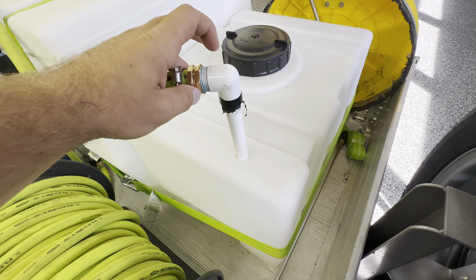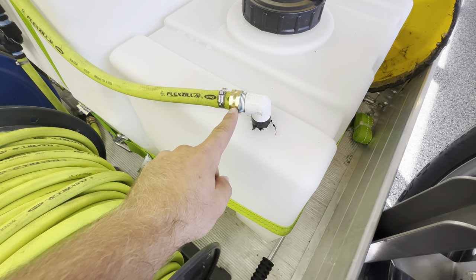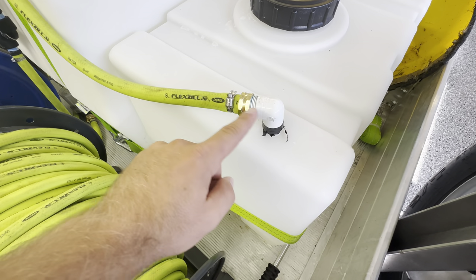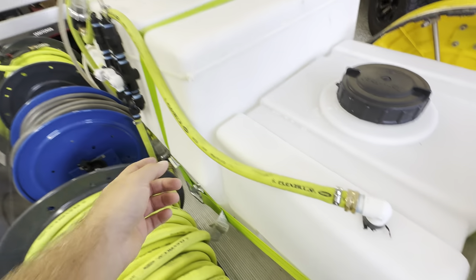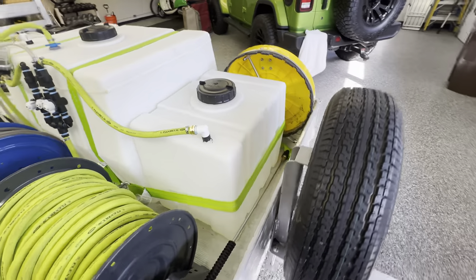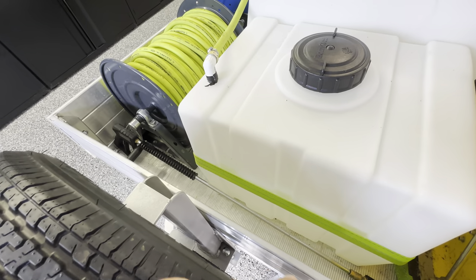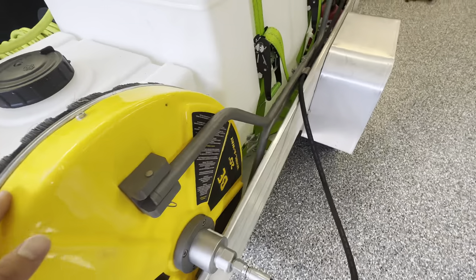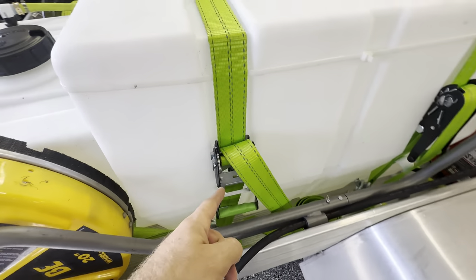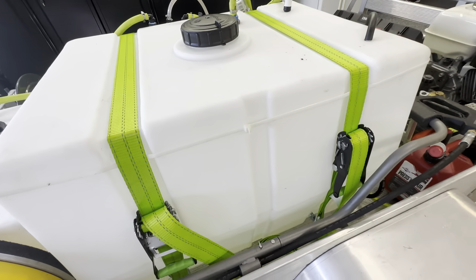The drop stick is PVC threaded to a 90-degree elbow, which goes to a garden hose barb. I just cut some Flexzilla and hooked that up to my proportioner. I ratchet-strap everything down — these are two-inch ratchet straps, so they're not going anywhere. I just have some eyelet bolts threaded down there, and I ran a bracket across to make it sturdy. That's how I ran through with my ratchet straps.